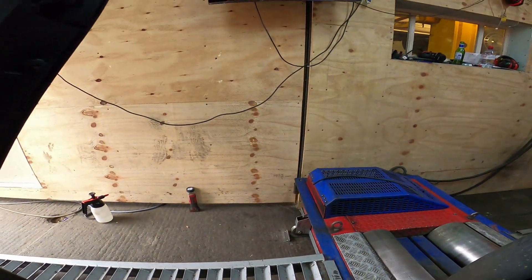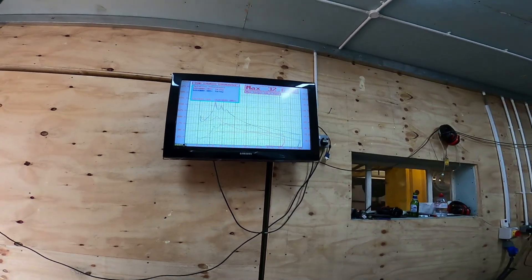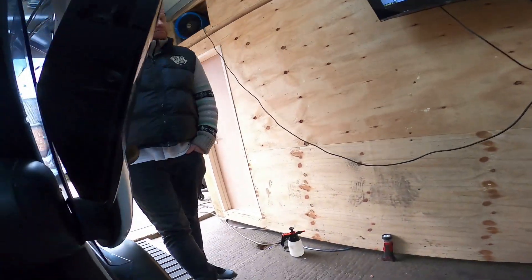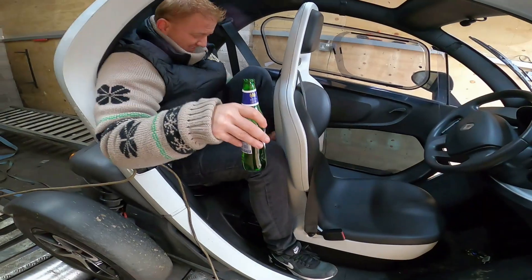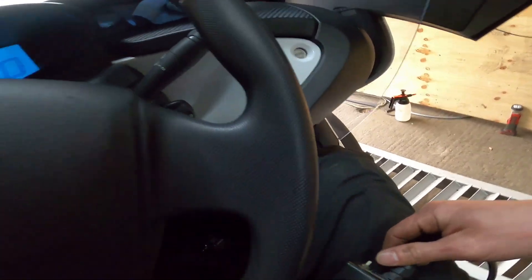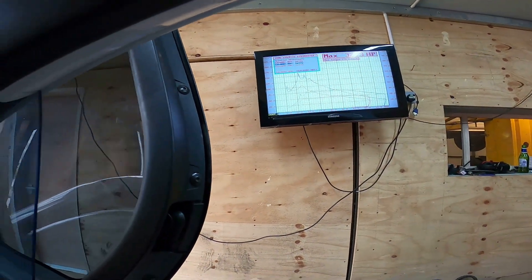Maybe I've got some heat into the tyres now. I've got an idea — I need more traction. Get him! This car's just built for two people, cozy. Right, let's try again. I'm going to have to slide the seat back — I can't drive like this. Right, let's see if I can get some more traction now.